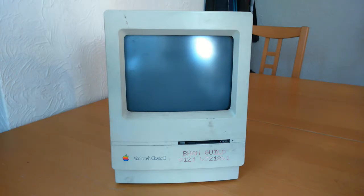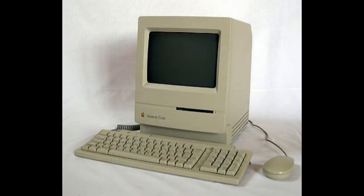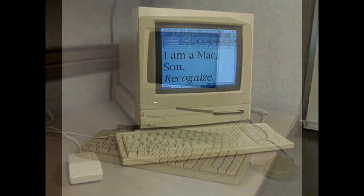As for this model, I'm unsure which size the hard disk is. The Classic II shares a case with the earlier Classic, and it is also quite similar to the Macintosh LC.